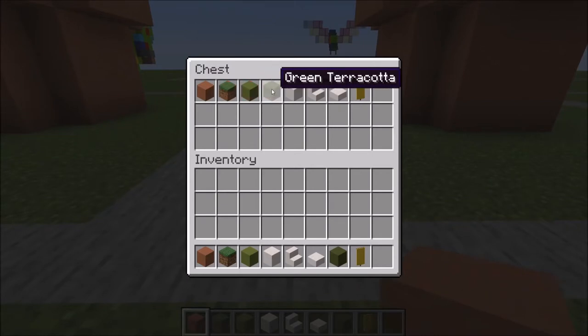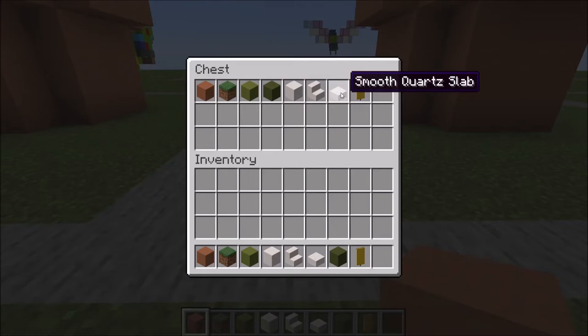Terracotta, grass block, lime and green terracotta, smooth quartz block in stair and slab form, and three yellow banners.